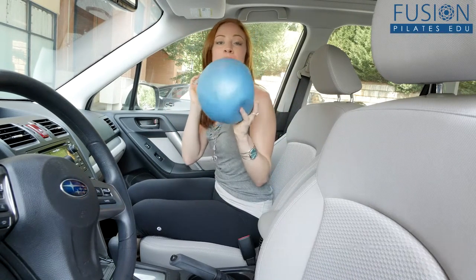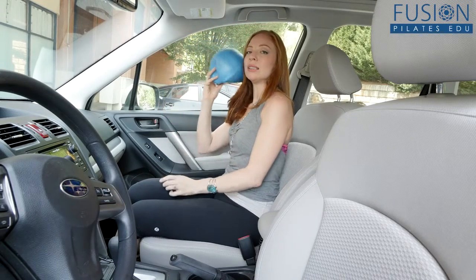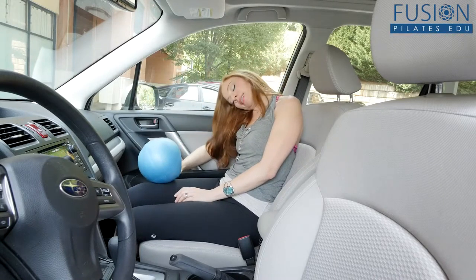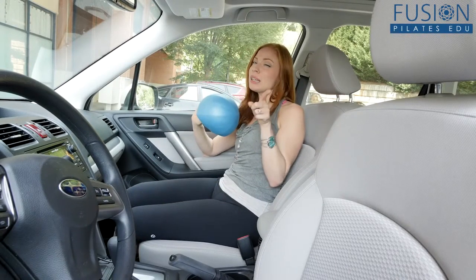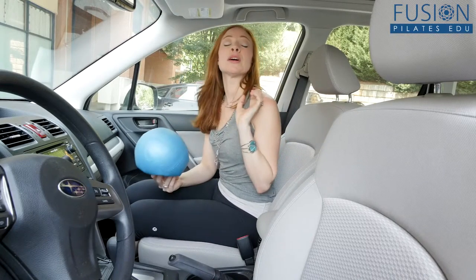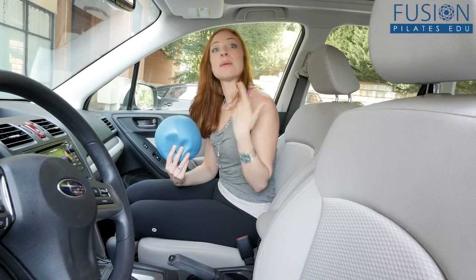If you have it completely blown up, this is wonderful if you want to take a little nap. It helps to support the head and the neck so that your head isn't draping down, which can really give you a sore neck and lead to other imbalances. This is great for when you're a passenger in a car, on a plane, or on a train.